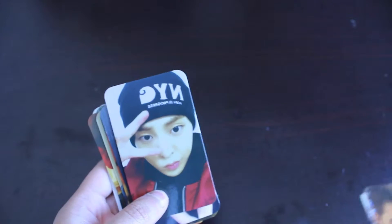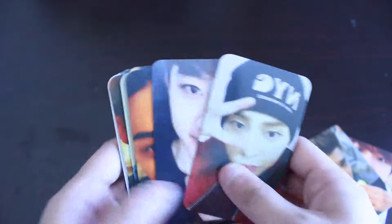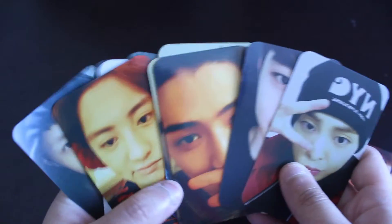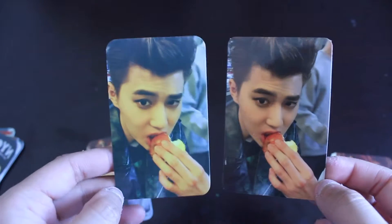These are the fan-made ones. I also have the two real ones, so I'll show you. It's kind of like a review thing — I'll show you what's different about these from the real one. As you can see, the color is really different, and the size is also different.